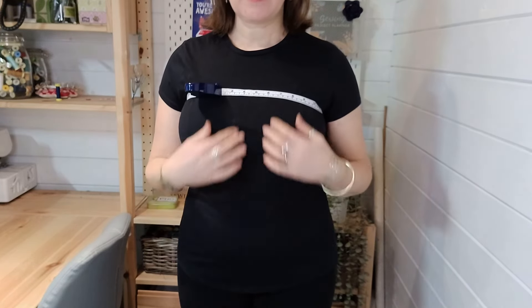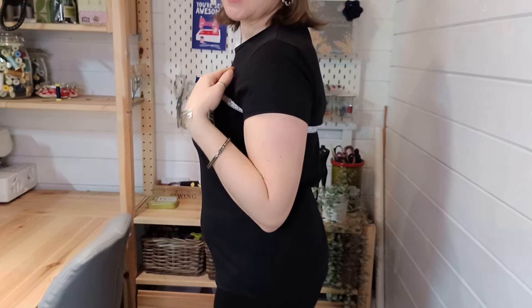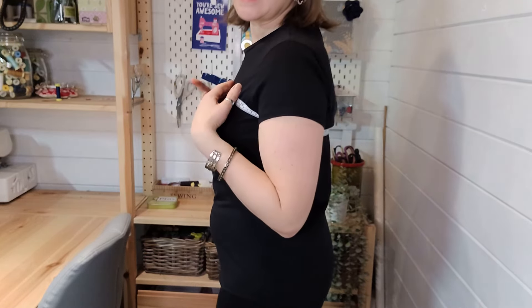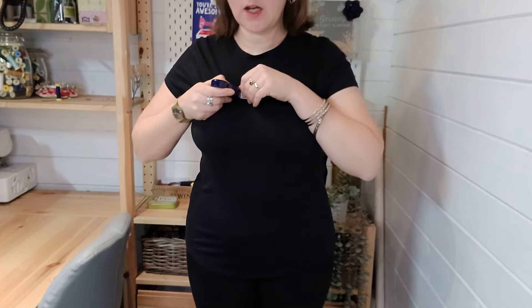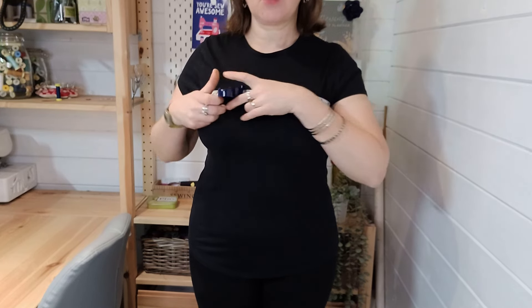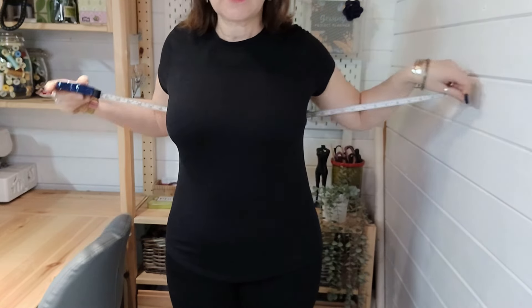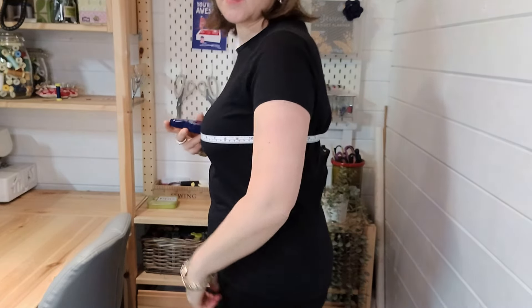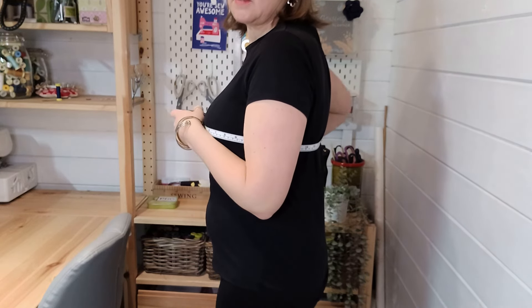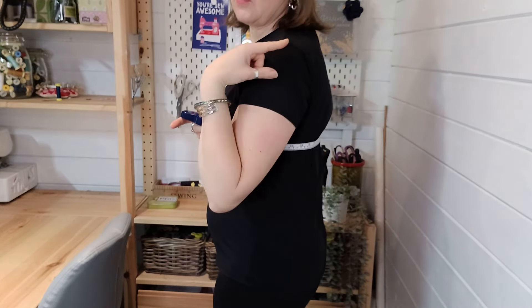When you relax and breathe out you need to be able to still get your tape measure underneath. The high bust measurement dips down at the back because it's taking into account your upper ribcage size. This is really important if you've got a large bust because you don't want to just take your overall bust measurement - that might mean it's too big around your shoulders. Write that number down. Next, take your full bust measurement around the fullest part of your bust, keeping the tape measure nice and parallel so the line is straight - you don't want it dipping down or rising up.